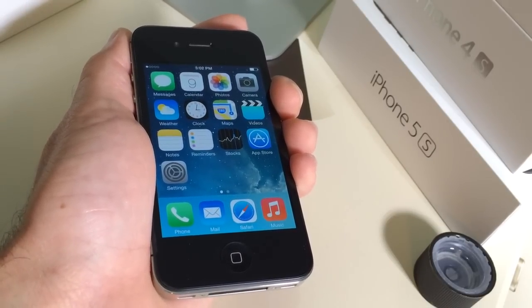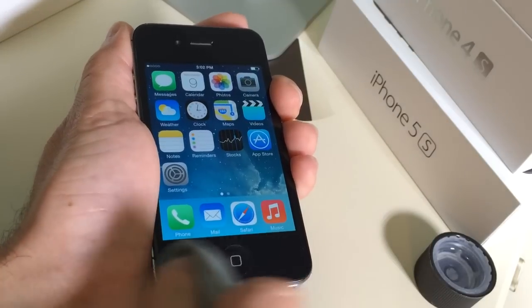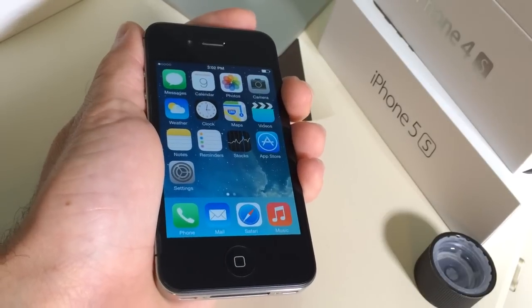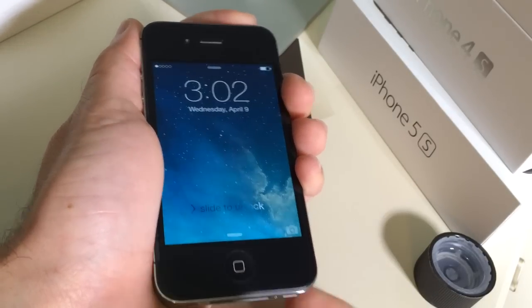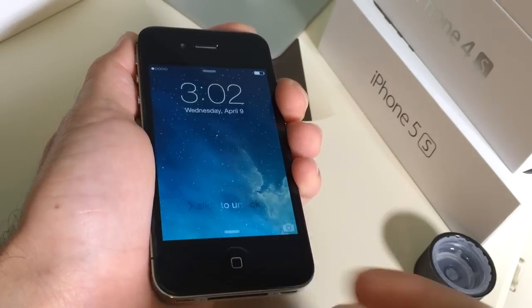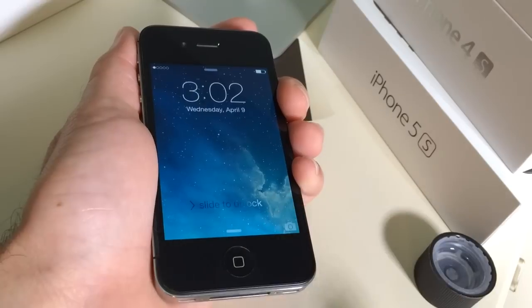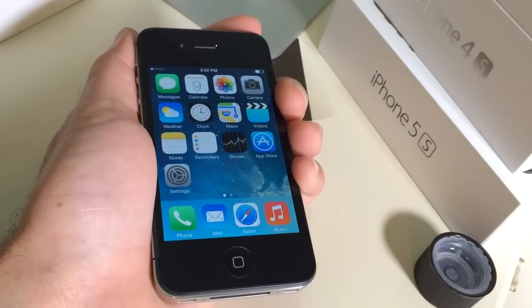Now that one is optional, up to you. I'm not telling you to go ahead and do it, but it has worked for me in some occasions where I do that and it works a little bit better. So as you can see now it's acting a little bit faster — when I tap it just goes a little bit quicker.